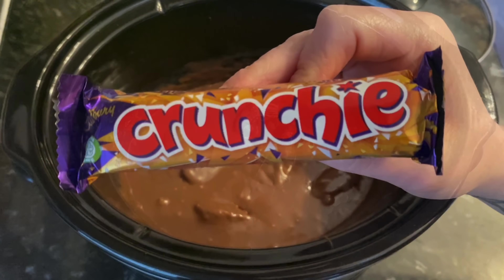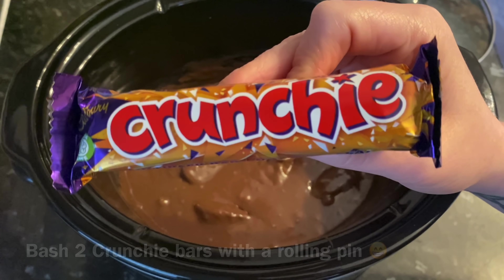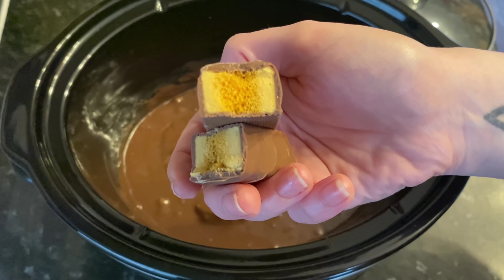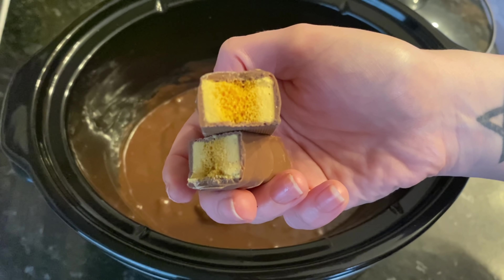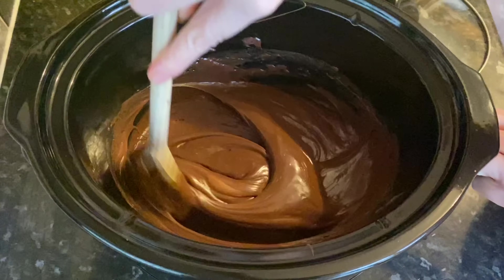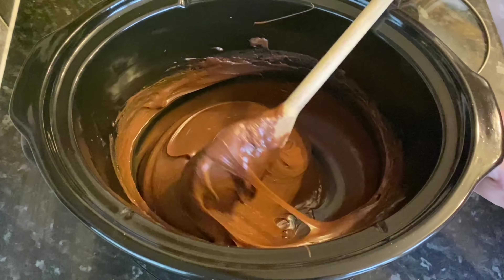These are the crunchy bars I'm going to pop onto the top just before it sets. This is completely optional - it's just a chocolate honeycomb bar. If you are using mint Aero then I would pop that on the top instead.